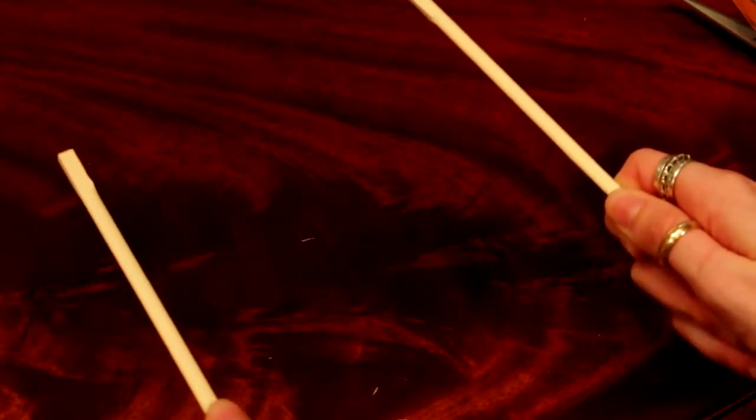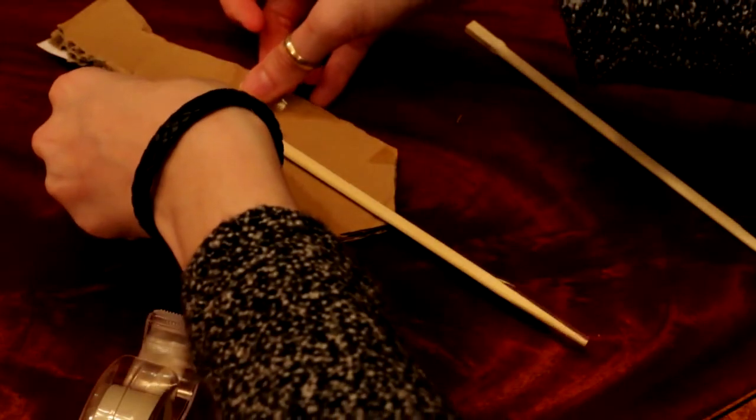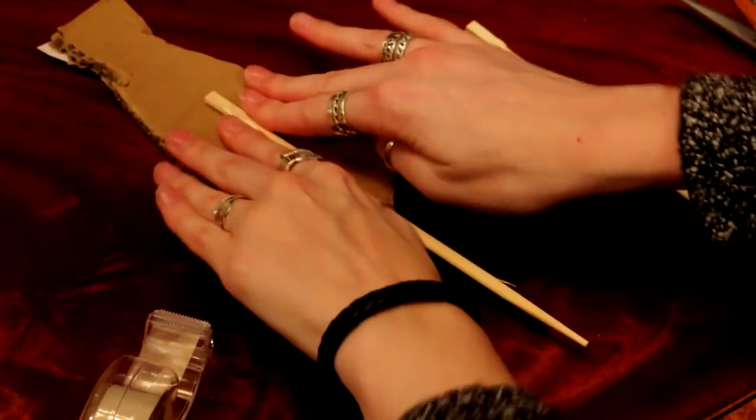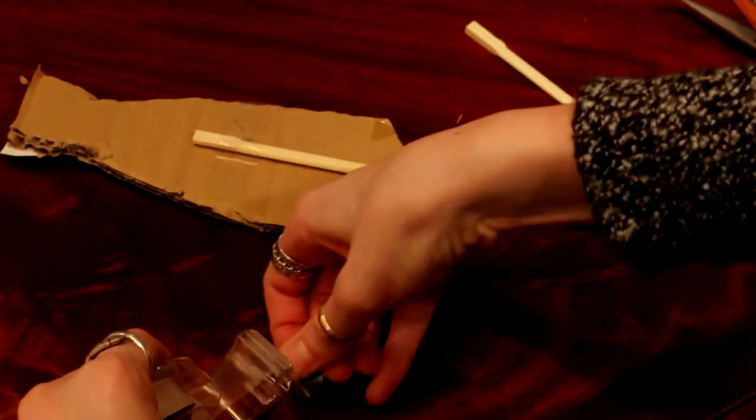Once it's cut to your liking, grab those chopsticks and either tape or glue them to the back of your cutout. I chose to use tape this time because I can't find my hot glue. You can even both glue and tape it for extra security. Now they're ready for your photo booth. This really is a great and simple way to add some extra life to your party.